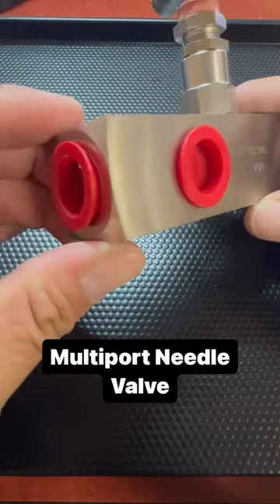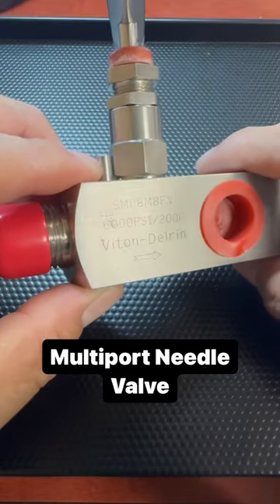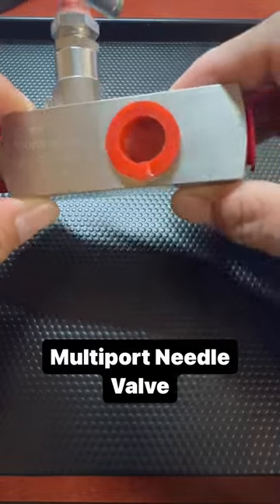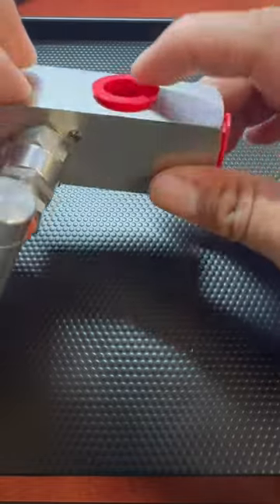This is going to be a multi-port stainless steel needle valve. It's 6,000 PSI. And when I say multi-port, it's because there are multiple ports on here.